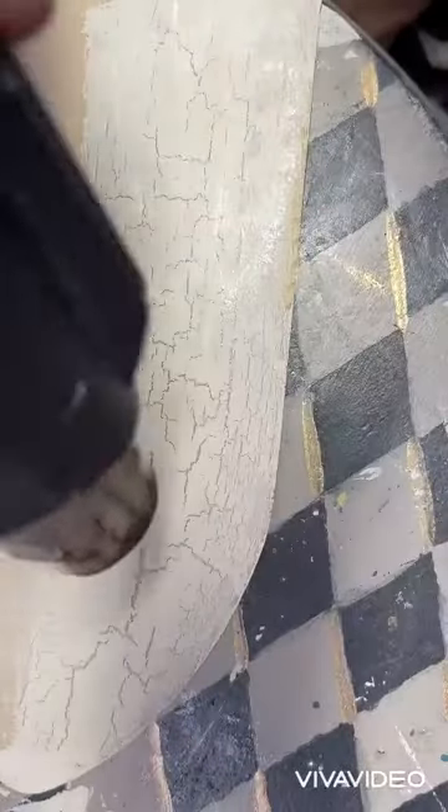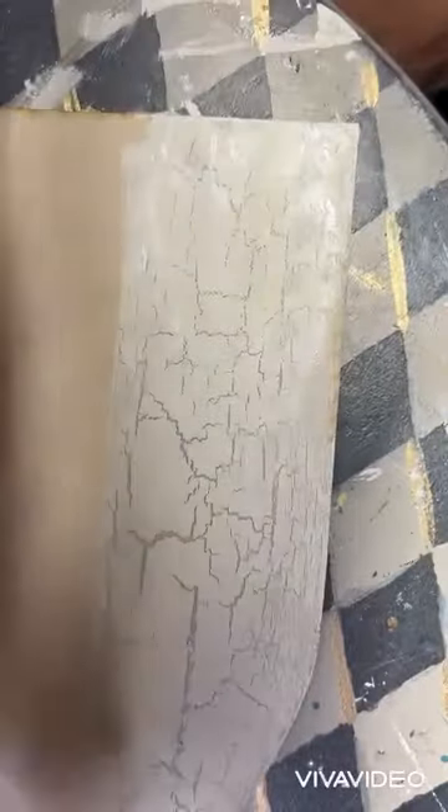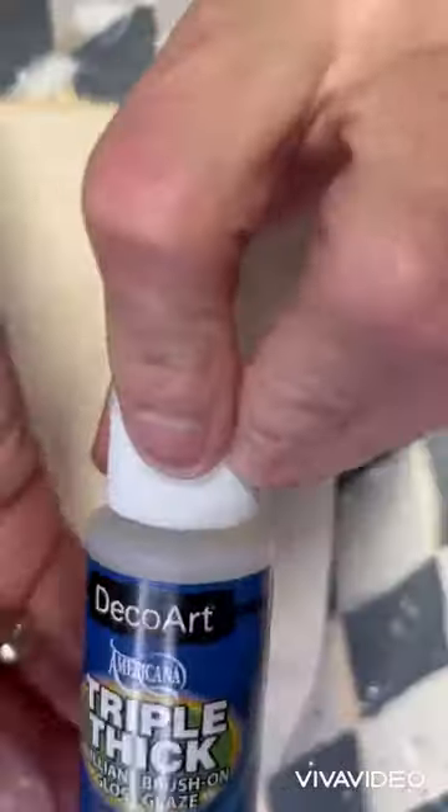Then we went to Dura Clear — I have no results for Dura Clear because it didn't do anything at all; it had just a small bit of crackle but not enough. I'm sorry, I misspoke — the next one was Triple Thick, and it did not do very good.